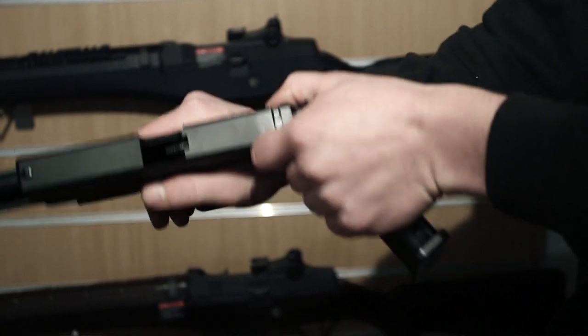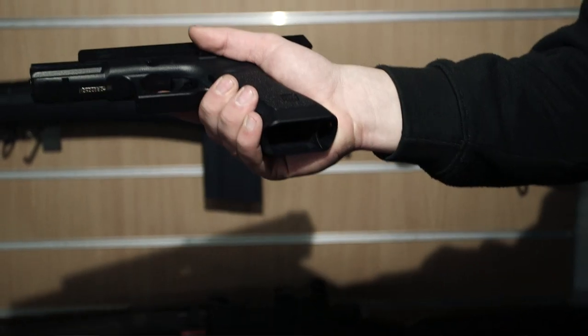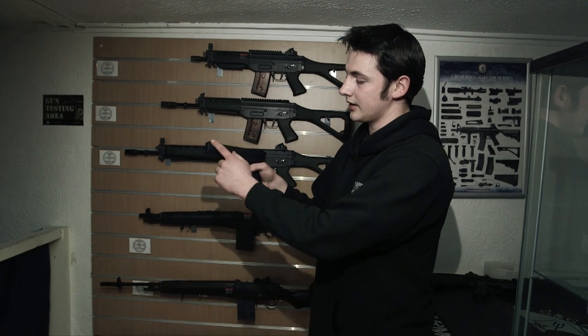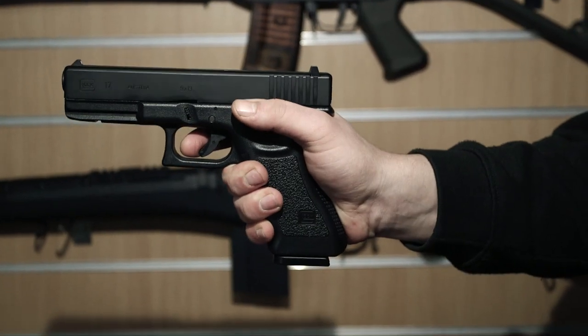A good thing to do is just cock it to the rear so you can make sure it's empty, so you know you're not going to cock another round into the chamber. Then you take your magazine, slide it in until you hear that click — that way it's not going to fall out. You push the slide release here, which moves the slide forward, which then loads the round into the chamber. And then you'll be able to cycle the weapon.